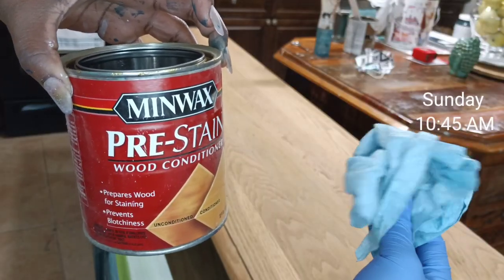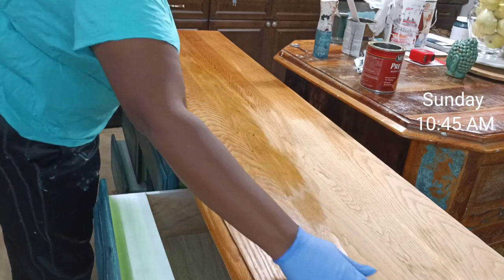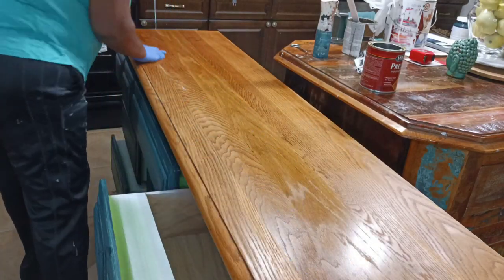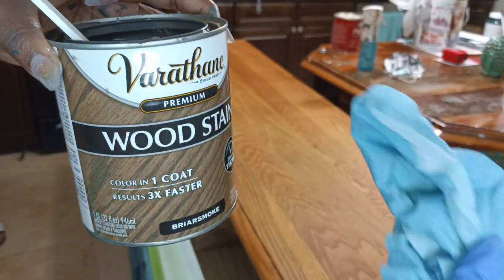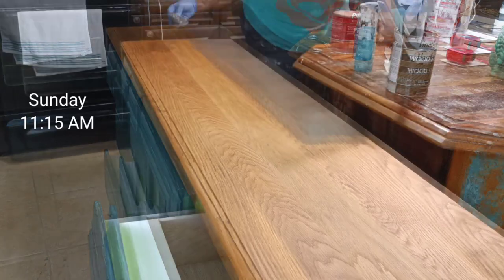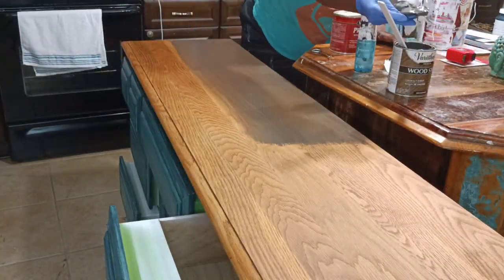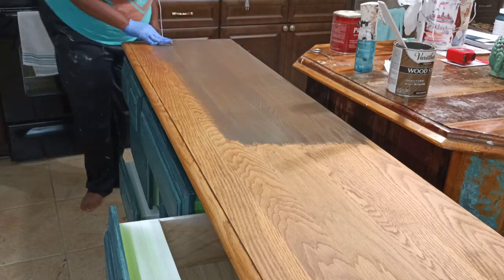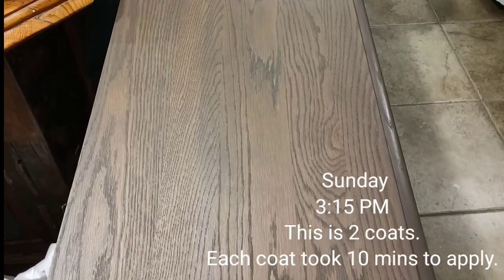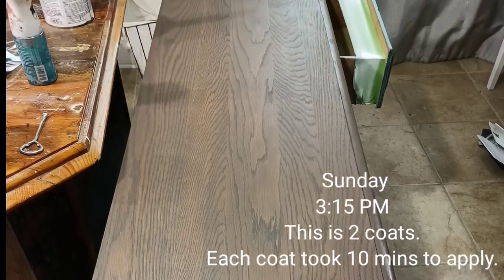While I'm waiting for my paint to dry, I'm going to go in with this wood conditioner by Minwax. I'm going to rub on a generous layer in the direction of the wood grain and wipe off any excess. Then I'm going to go in with my stain in Briar Smoke and do two coats of that. I really love this stain color — it is a beautiful mix of brown and gray. I'm just using a tack cloth and wiping in the direction of the wood grain. This stain does dry in one hour.